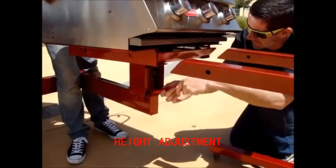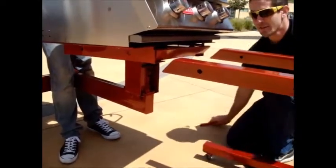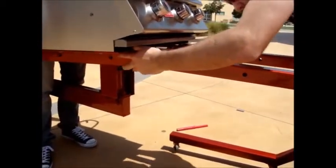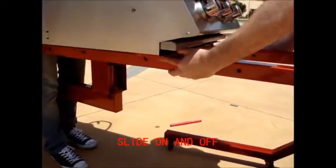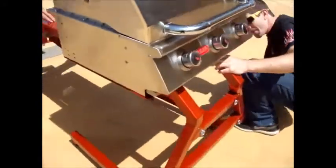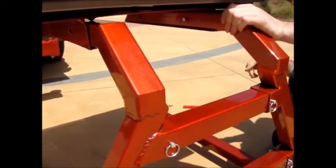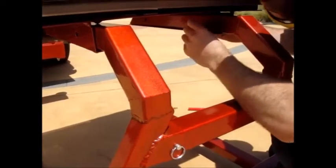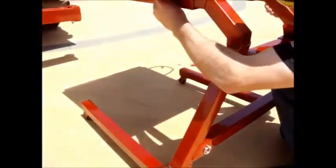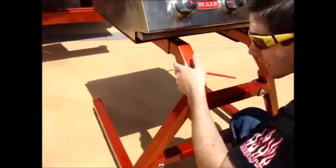Just line it up right there. Roll this little stand up to here. And that's all one-person operation. Secure it fast — got the pin going in. Put in one more just because I'm rough with it.